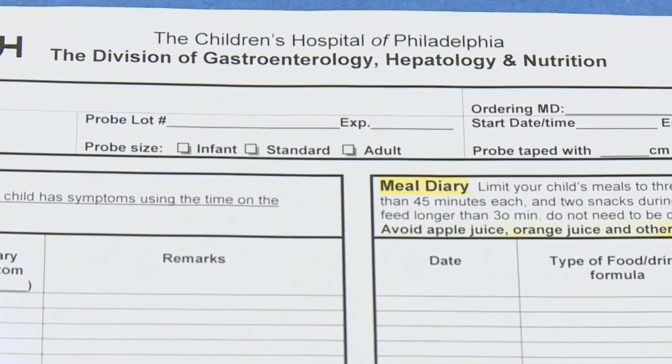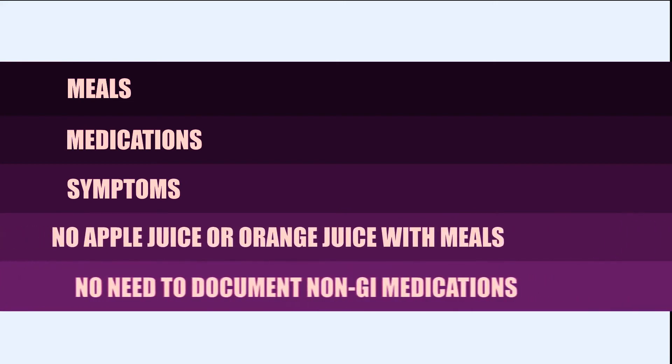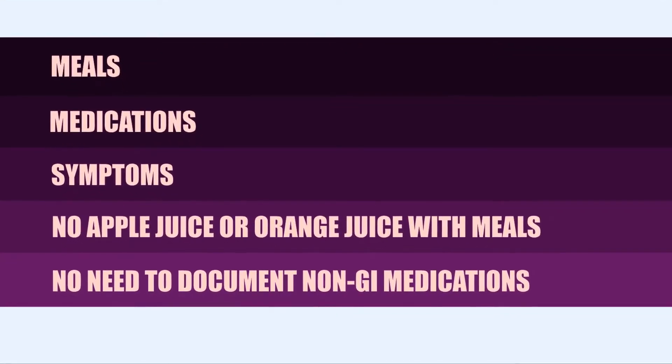During the 24-hour study, you will be asked to complete a diary. The diary consists of meals, medications, and symptoms that your physician has asked you to document. We do ask that for meals you refrain from having apple juice or orange juice, because these are acidic and cause an incorrect reading. Your child may be on other medications other than GI medications, but we do not need to document them on the paper. Your physician will have designated a symptom to be monitored — these symptoms are often cough or chest pain. At this point, you and your child will be discharged home and return the next day to have the probe removed. Some patients, like children under three, may be admitted overnight to the hospital until the end of the study. Your physician will decide prior to your appointment if you will be admitted or not.